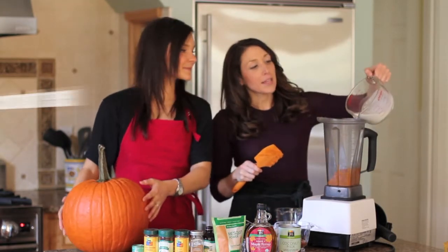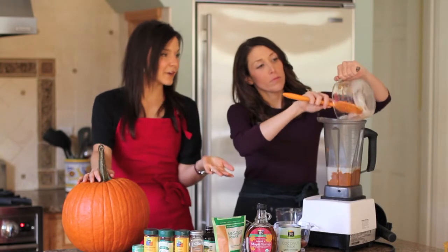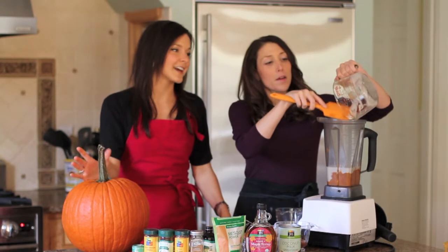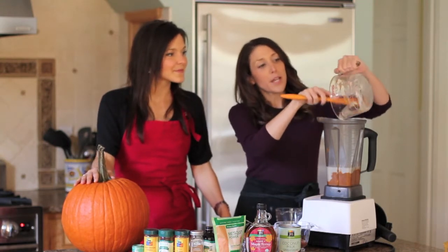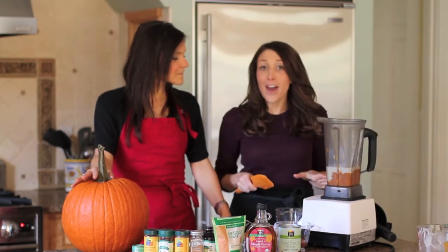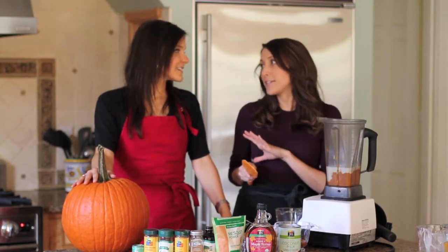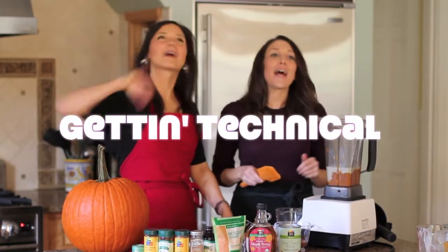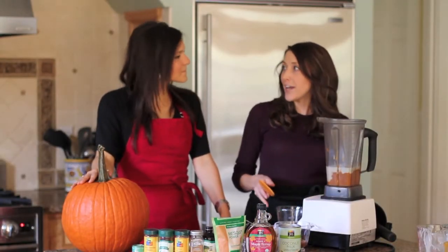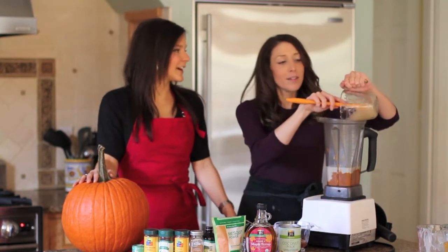Next we're adding a light coconut milk. This gives it a creamy flavor but it's still dairy-free, so it's great for people with dairy sensitivities or who want to live more of a vegan lifestyle. A lot of people ask about the fat in coconut milk, but it's a different saturated fat than animal fat — it's a medium-chain fatty acid, which behaves differently in the body than animal saturated fat, which is a long-chain fatty acid. It's actually quite healthy for you — a completely different profile.